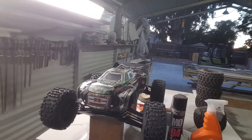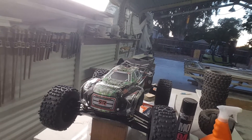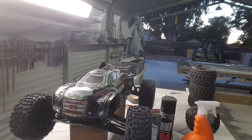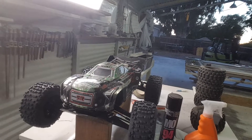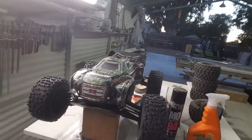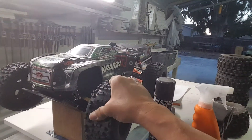Hi YouTubers! I'm gonna be running my self-queen Arma Creighton here. I guess you've seen my other cars — the Arma Typhon, Truckify Typhon, Talion, and Outcast — so anyway, this is the one I'm gonna be running.